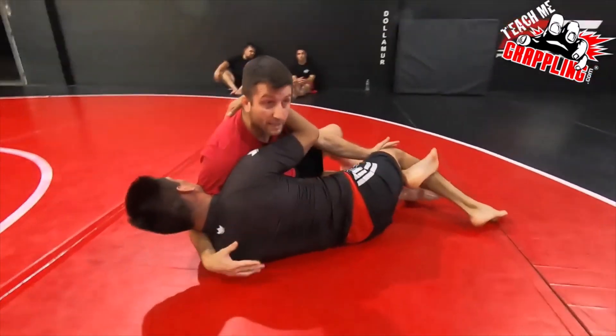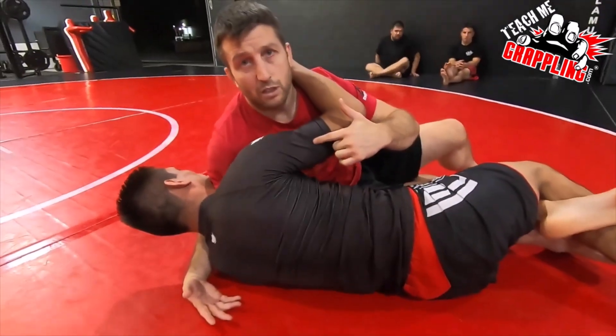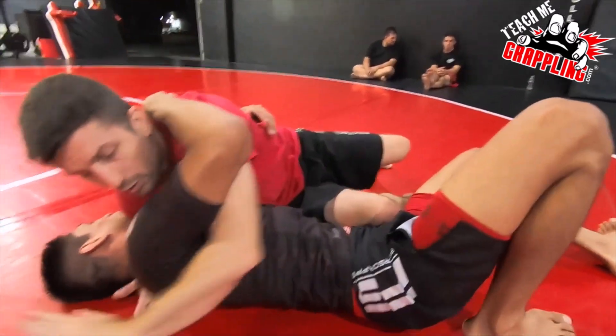You see how my right arm is under his neck? If he comes up here, I can't do the switch. If he comes up here, I can't do it. So if I'm here, I want to use this underhook.